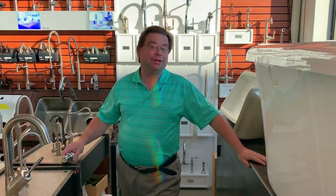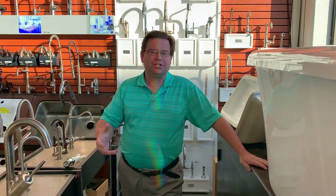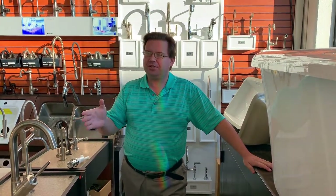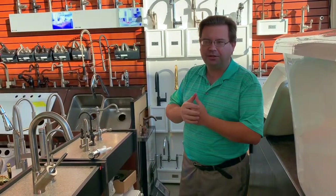Hi, I'm Dave with Remodel Media. In a previous video we showed you how to pick the right kitchen sink. We showed you some different materials and different configurations that you can choose. In this video I'd like to continue that conversation and show you how to complete a kitchen suite of product.